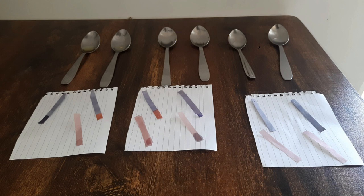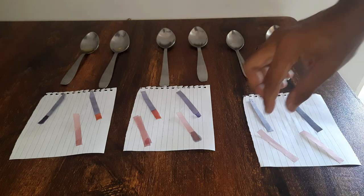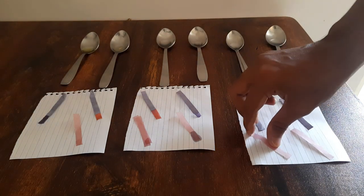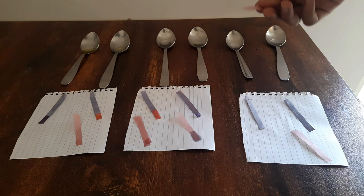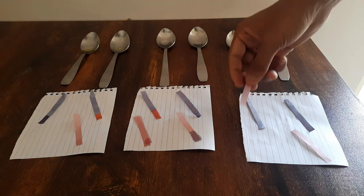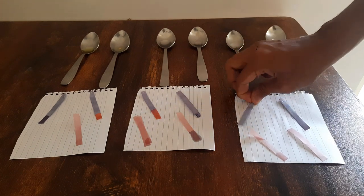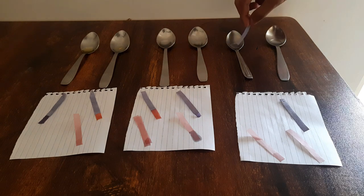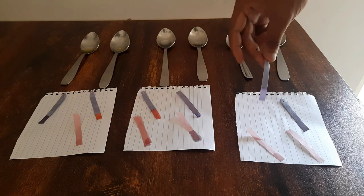A substance will be neutral if there is no change in color for both red and blue litmus paper. Take a prediction now — what do you expect to see when litmus papers come in contact with normal water and salty water? No color change with red, and no color change with blue litmus paper. That means that water is neutral.